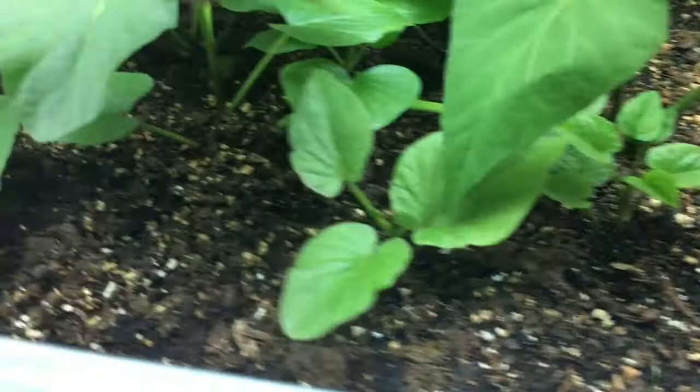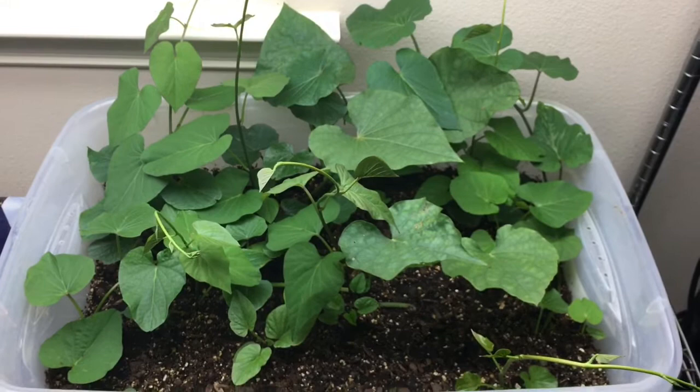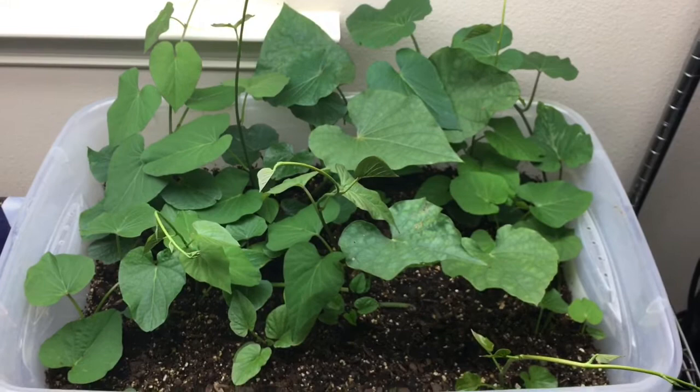There are several new growths coming from the soil in all spots, so it looks like it's taking hold just fine. Only two weeks in, but I'm pretty excited about what I'm seeing so far. If you like the video, give it a thumbs up. If you're not a subscriber, please subscribe. Thanks for watching.